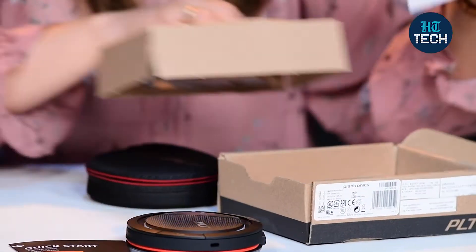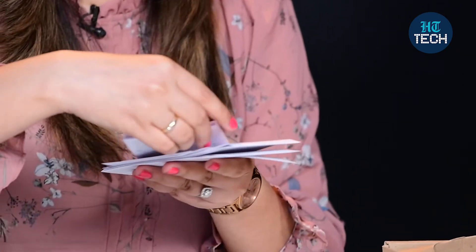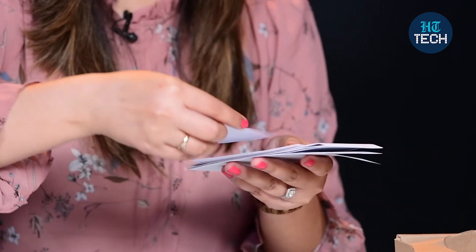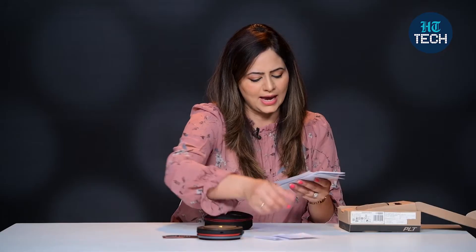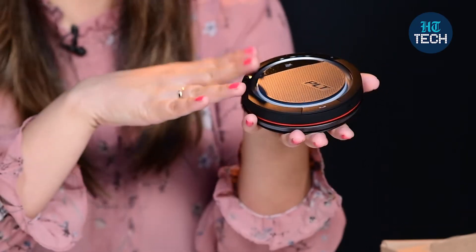Let me quickly show you what all is inside the box. You get this Plantronics document in different languages. You also get a warranty card and some paperwork, all in a lot of languages. Now coming to the product, it's black and grey in colour and looks really stylish.